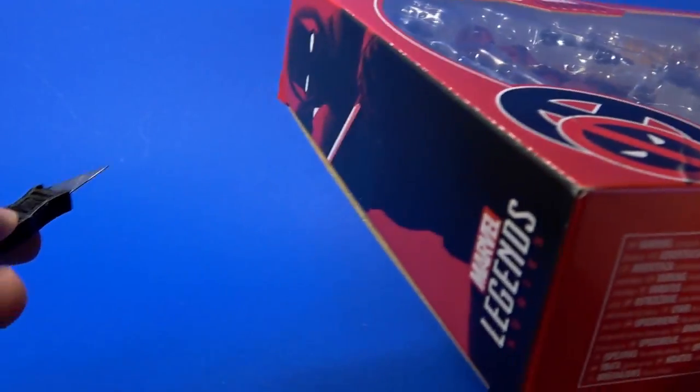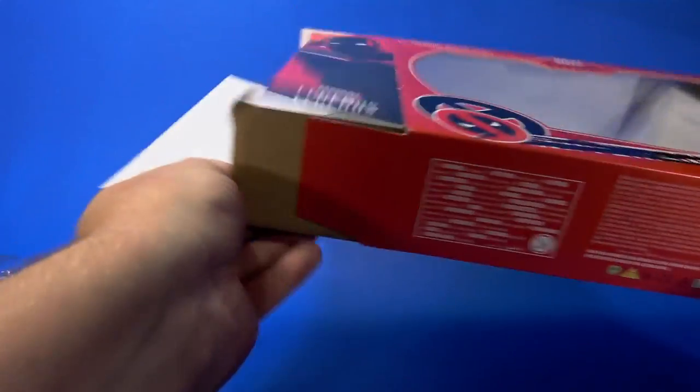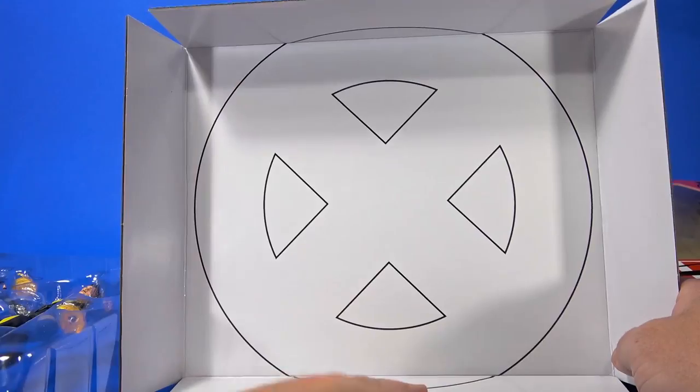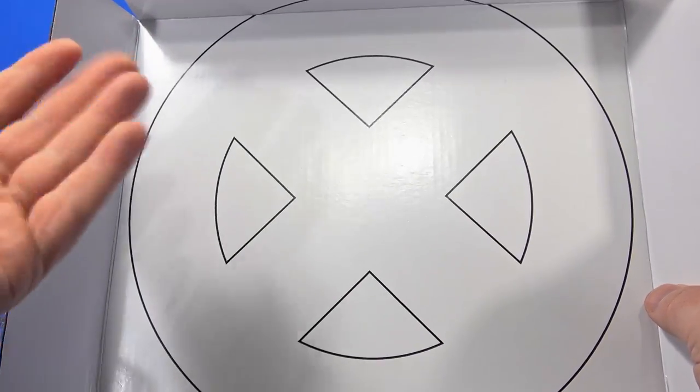Always cut away from yourself. Like the other movie figures, first you have the plastic tray holding the figures and accessories, but then there's this very plain white background with an X on it. That's not really a bad thing, especially considering the Deadpool-isms on the outer box — but I feel like it should be more spicy.